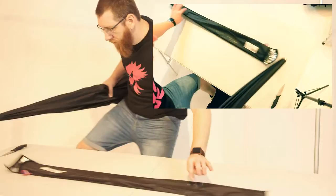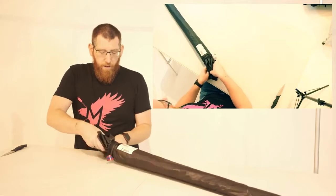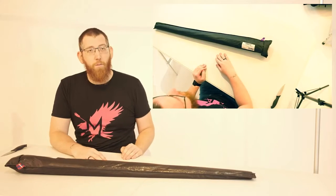And then when you finish with it, you can just pick it up, take the bag, put it in the bag, and then you're done with it. That's all nicely secured away and easy to carry with you.